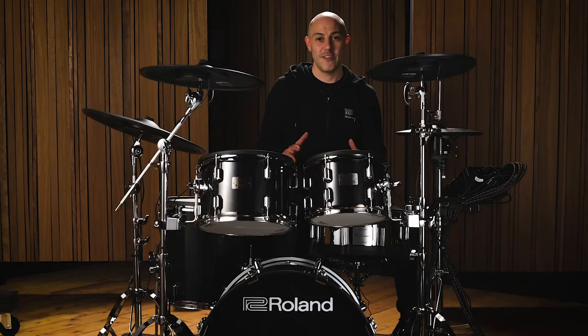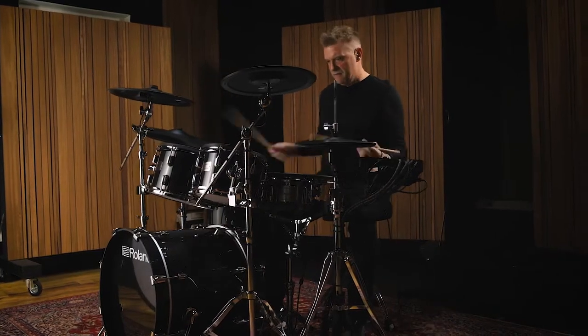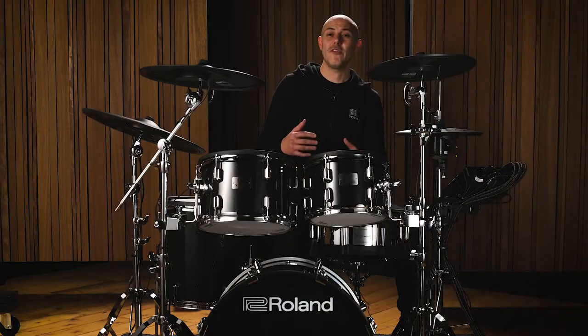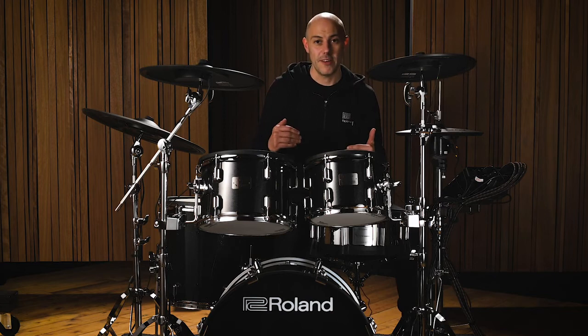Hi, my name is Jules from Roland and this is the V-Drums Acoustic Design VAD 506 and VAD 503. V-Drums Acoustic Design takes over 20 years of know-how and experience and development from our V-Drums and brings to it an acoustic look and feel which makes the whole electronic drumming experience a lot more immersive.